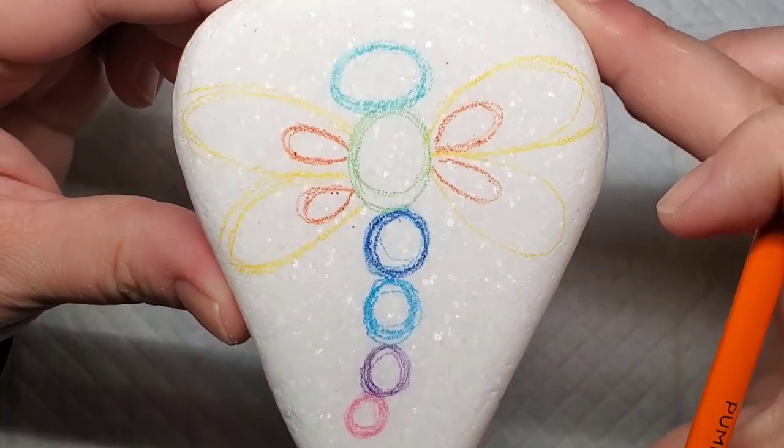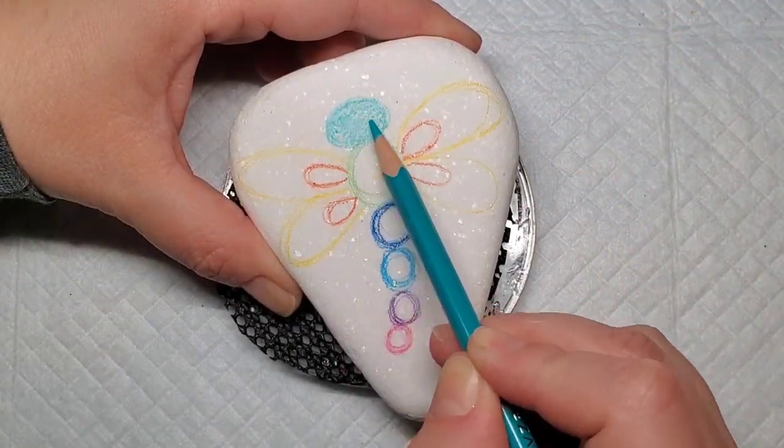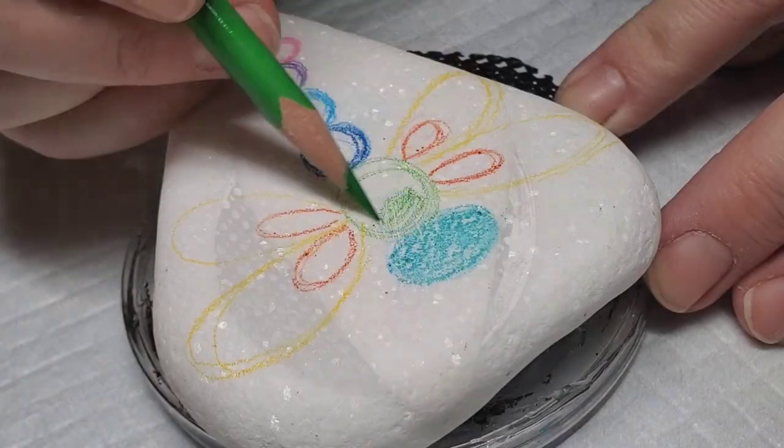You can see how quickly that design took shape. It was very simple, just shapes, and now I'm going to come back with the same colored pencils and fill in each of these shapes.